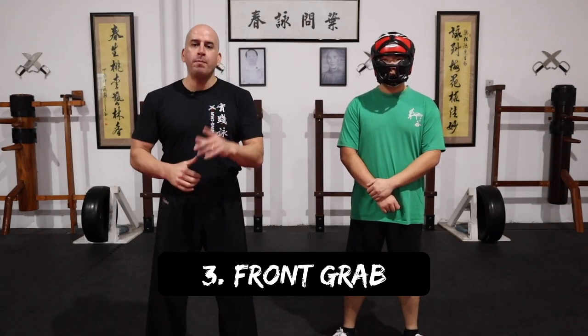Third scenario. This time, the person has already put their hand on you. So what do you do next? As I said in the beginning of the video, you have many different options — you can just punch, kick, do all sorts of different things. But keeping it with the context of this video, it's all about the arm break.